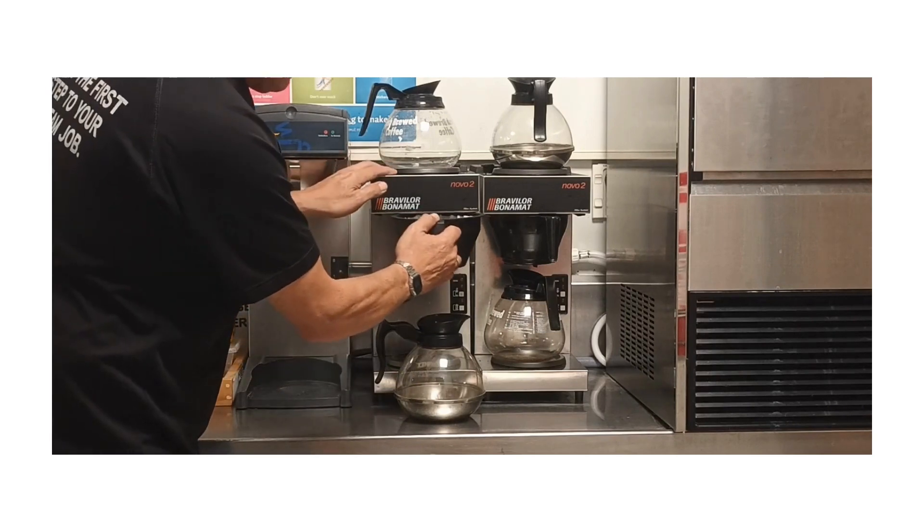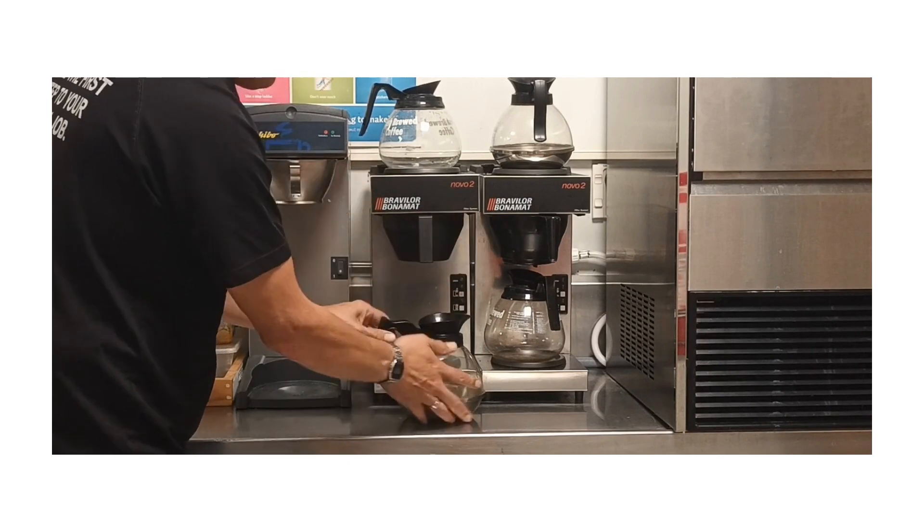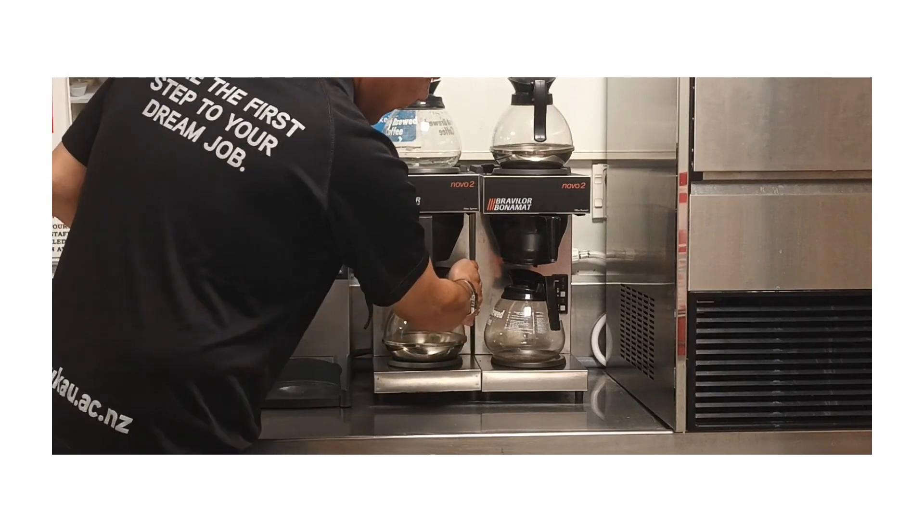Place your basket back in and slide it back in there. Pop. Switch on.